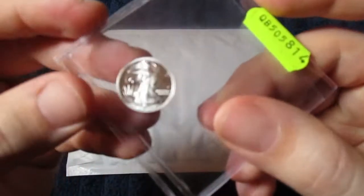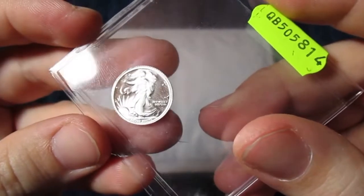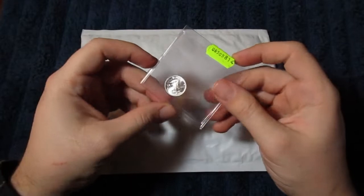Here again is the prize — this one-tenth Walking Liberty round — which was won by none other than Silver Damsel. Congrats to Silver Damsel for guessing the correct answers to the questions.